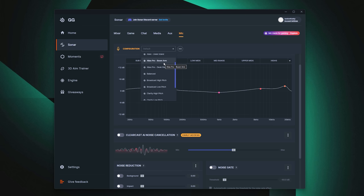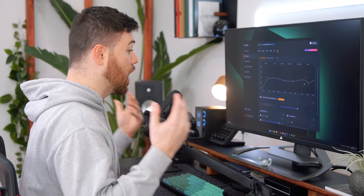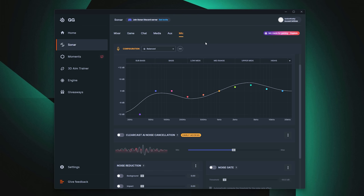They also have settings for the Alias Pro and Alias, whether on a boom arm or desk stand. This is currently on the boom arm setting. I recommend putting it on a boom arm so it's closer to your mouth. They also have a 'balanced' preset with a pre-tuned EQ you can adjust on the fly. The next setting is broadcast high pitch, which kills the bass and sub-bass with emphasis in the mids and a little sparkle in the high ends.